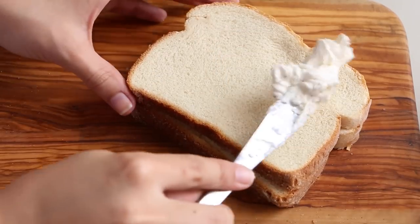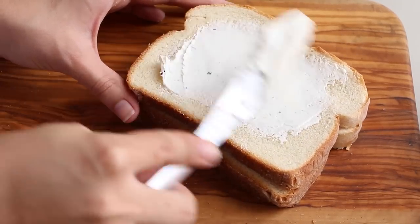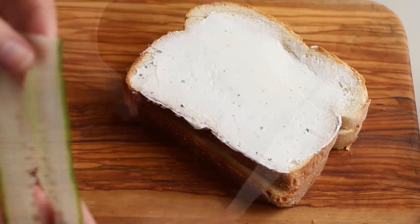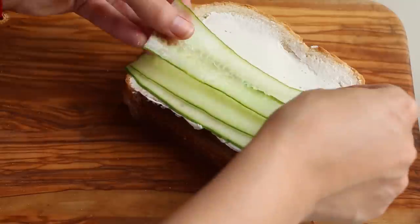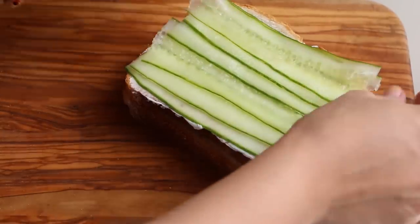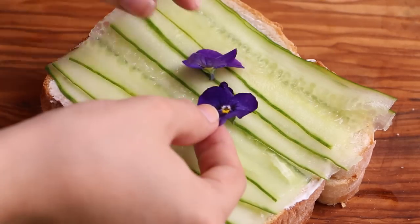Spread the cream cheese over the sandwich bread. Now arrange the cucumber slices. Garnish with some edible flowers.